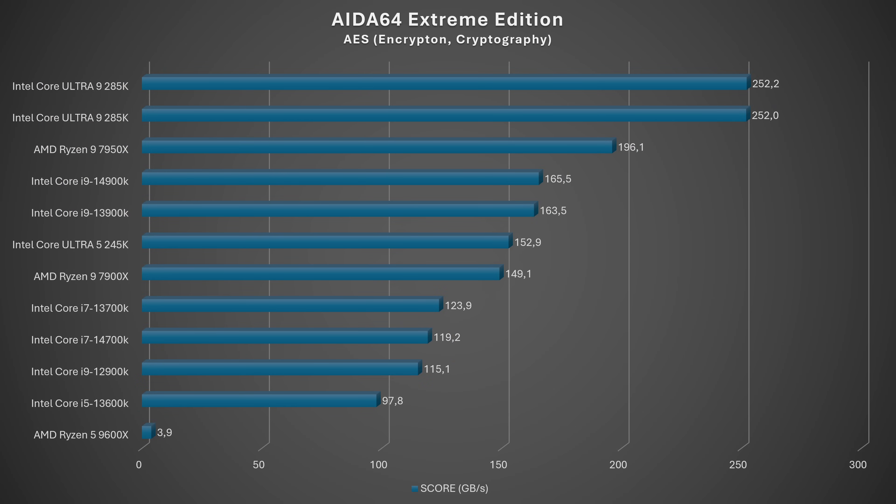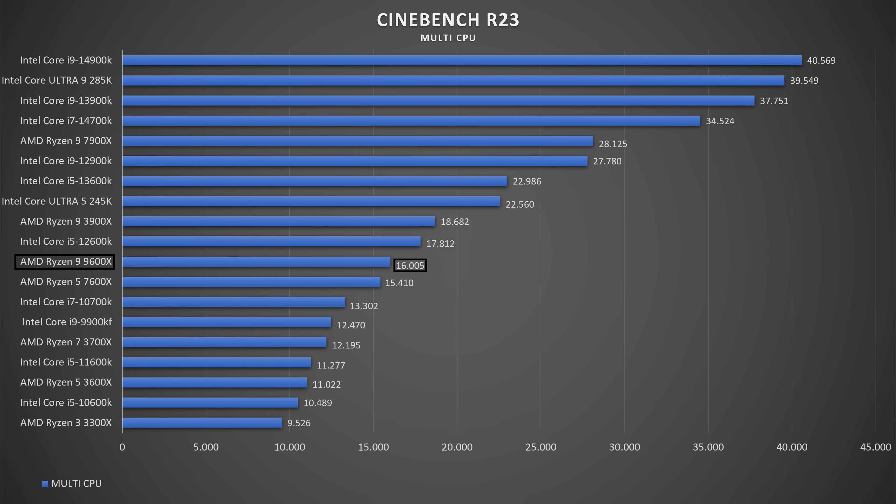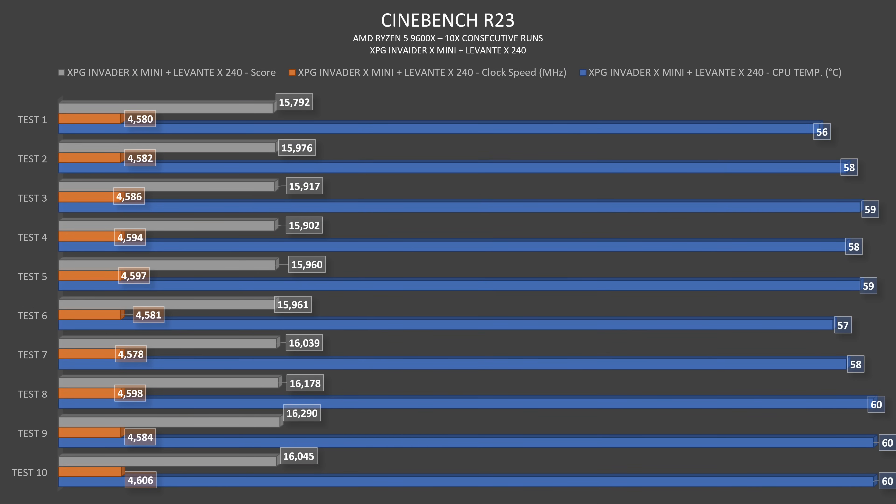Compared to the Intel Core Ultra 9, the AES score is about 200,000 difference — but it's a completely different processor. In Cinebench R23, single-thread score was 2,105. The 10-minute CPU test ran at 4,594 MHz with 14 passes, scoring 15,131 with average thermals of 58°C. Running Cinebench R23 repeatedly, it started at 56°C and ended at 60°C, with clock speeds from 4,580 MHz up, scores building from 15,792 up to 16,290. Outstanding.